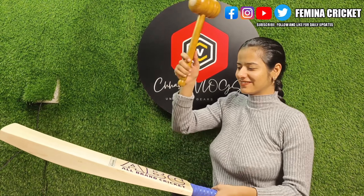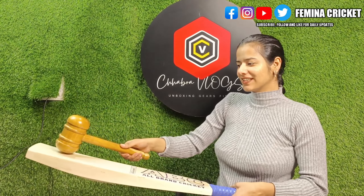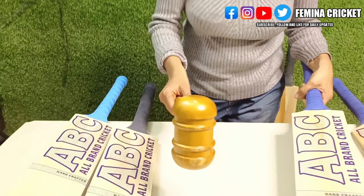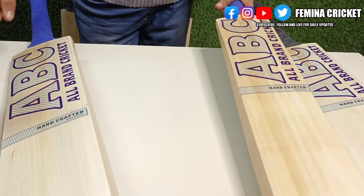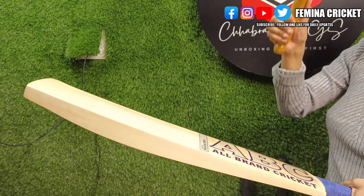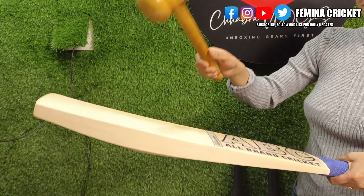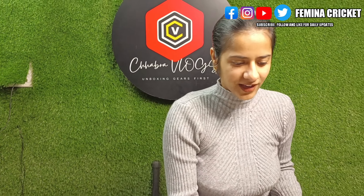You can have this much in specifications — I'll tell you the price definitely. This is the sky profile; you can look at it. Here is another one with a black grip, and the grains are normally nine to ten in number. What price do you expect? That is just 3600 rupees — you are getting this much quality in just 3600 rupees.